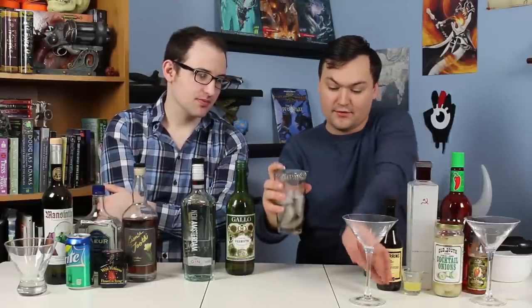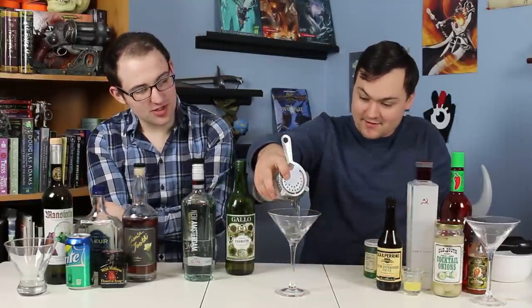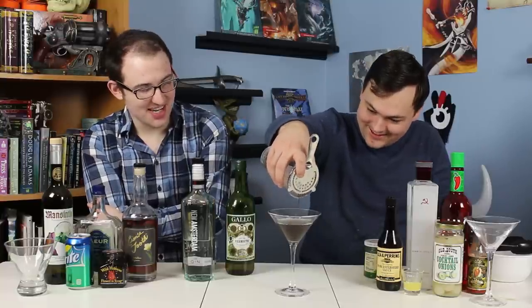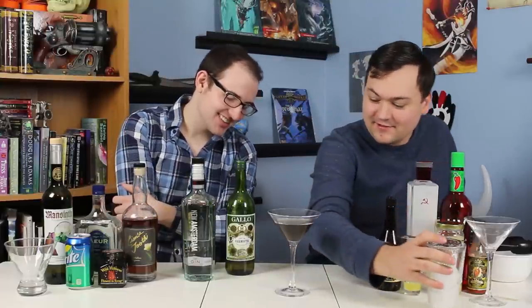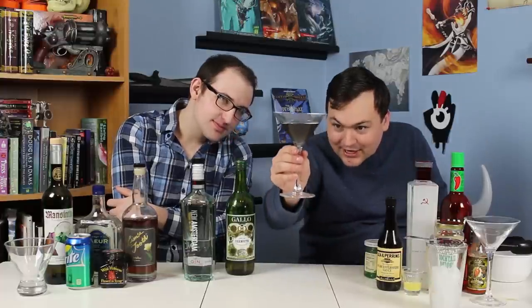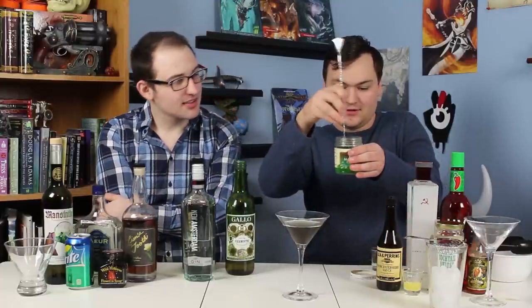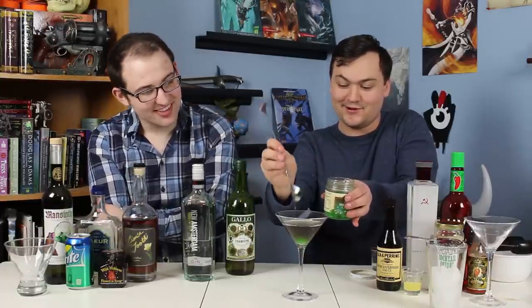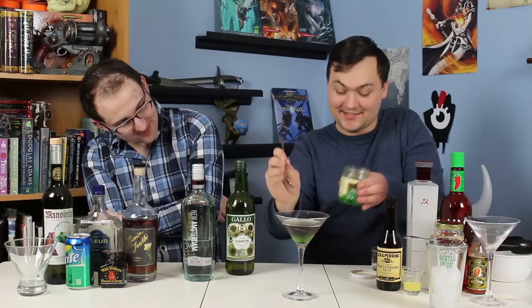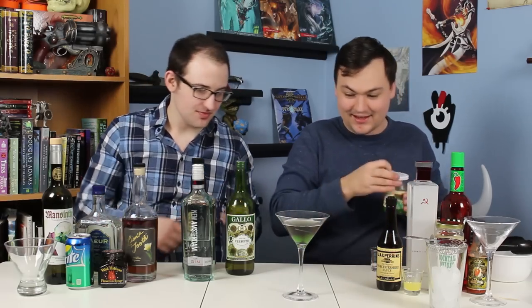I'm going to get the strainer on there and strain it into our glass. For once, we're not straining a whole bunch of material out of the drink — it's just to keep the ice back. Oh, I really like that color. It's hard to describe — it's almost like it's black, but it's not. We're going to drop a couple of green maraschino cherries in here as our alien fruit garnish. This is great old one themed, and that's our drink.